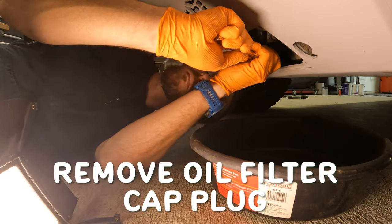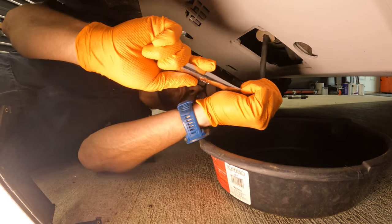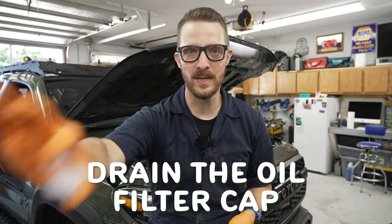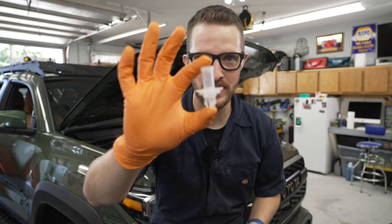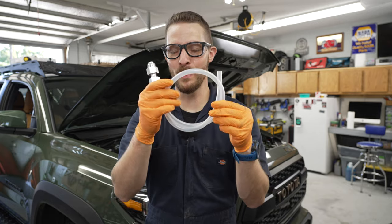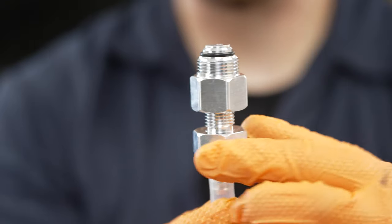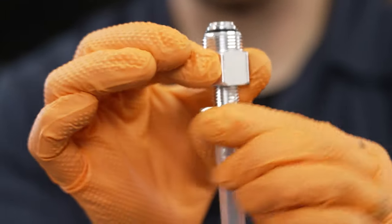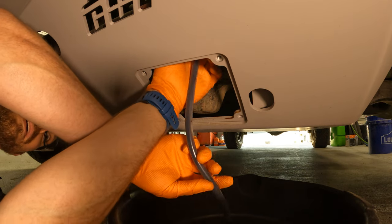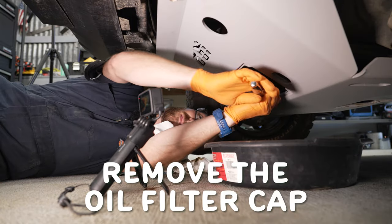Next, remove the oil filter cap plug — all you need to do this is a 3/8 extension. Then you need to drain the oil out of the oil filter housing. You can use the throwaway tool, but I'm going to use the Motivex tool instead. Simply thread the tool into the oil filter housing, then twist it up to drain. The oil should be coming out here. Next, remove the filter cap using the filter cap wrench.